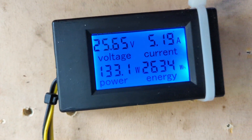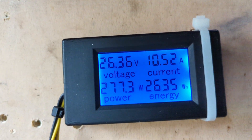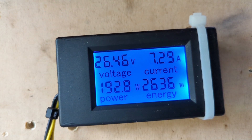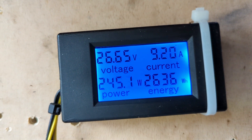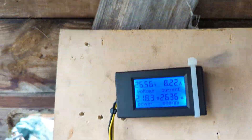When you put a load on through the inverter it responds well, so we'll give it five minutes and come back and see what the voltage is saying.